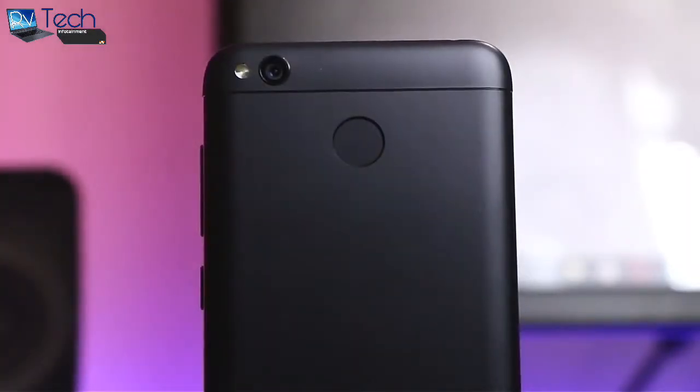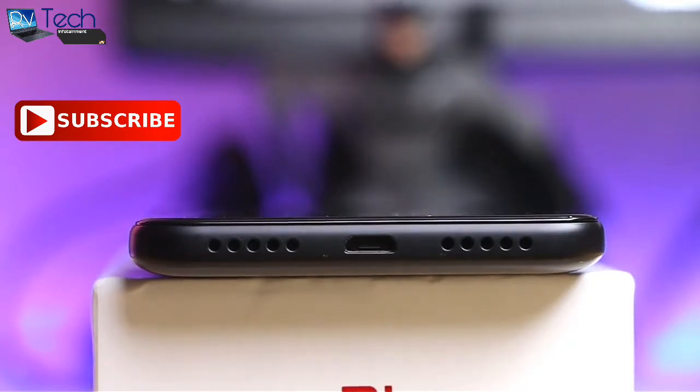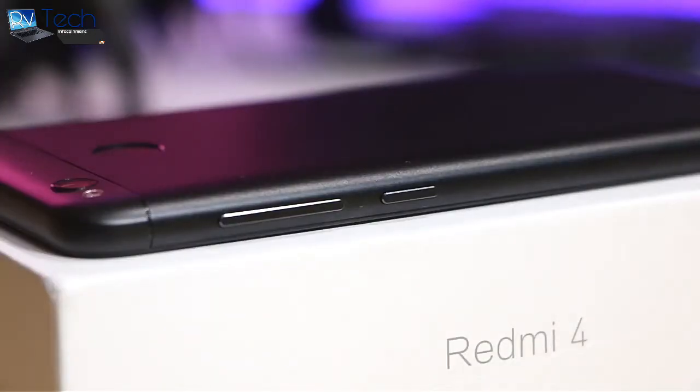The fingerprint scanner on the back is placed a little higher up compared to usual placements on other phones. On the top we have the primary camera and the flash, and the back gets the MI logo in black. The device has a micro USB 2.0 port, a speaker grille, and a microphone at the bottom. The left side houses the SIM tray — you can use two SIMs or a single SIM and a microSD card. On the right, we have the volume rocker and power button, which are very tactile.